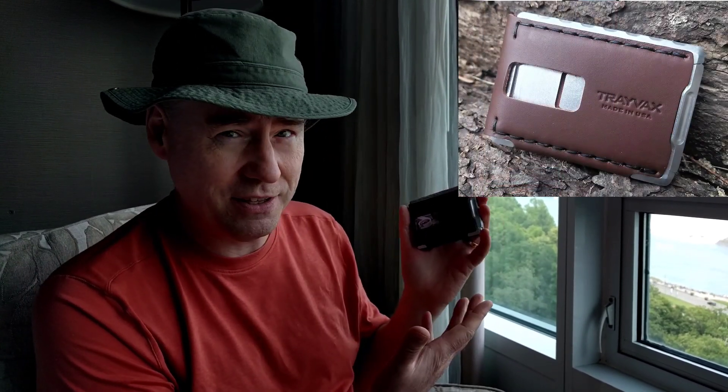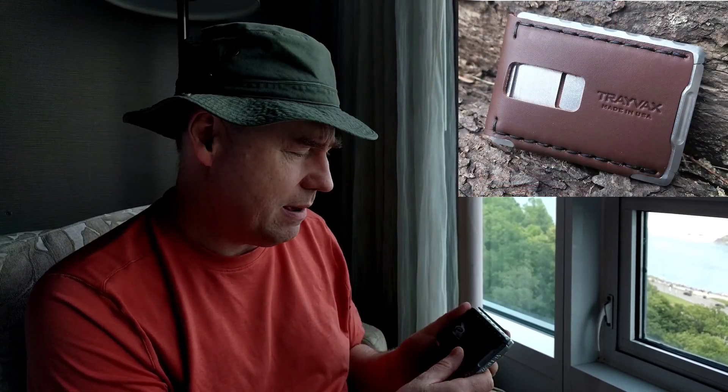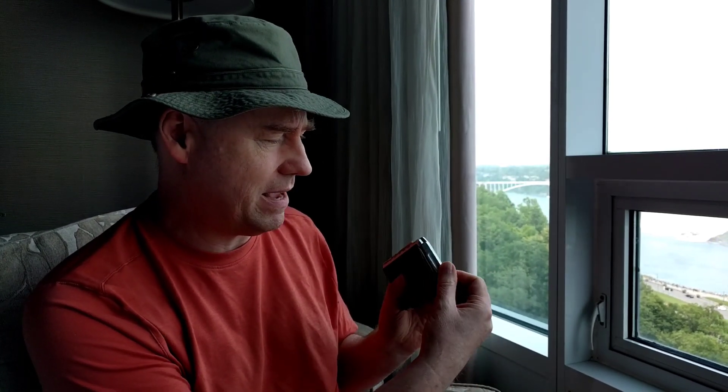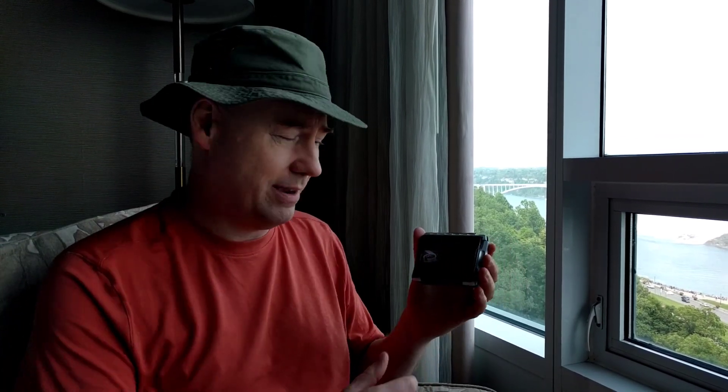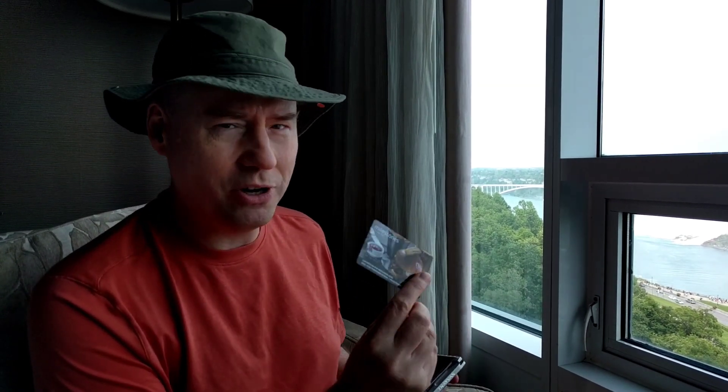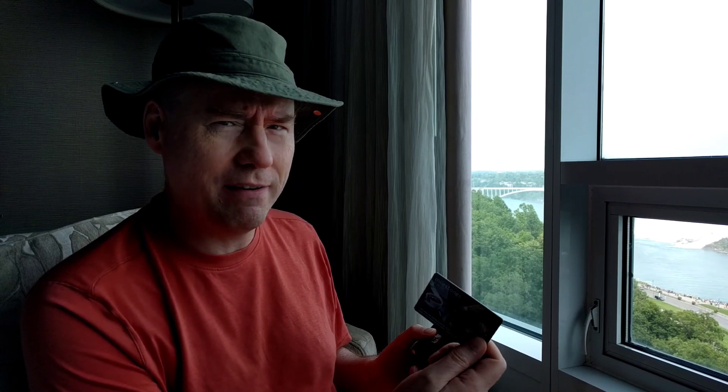When I got this at Christmas time, I thought this thing was awesome and it works great, but the one concern I have is these little magnetic clips here. What are they going to do to my credit card, which luckily has been fine, or my bus pass, which luckily has been fine? But we're in a hotel, and when I talked about the review for this thing, I did say that on Travax's website, they mentioned that hotel cards, which use some kind of weak magnetic coating, might have problems.